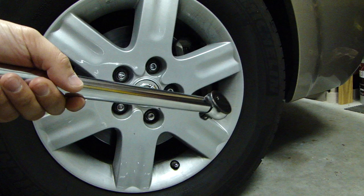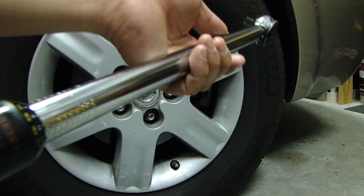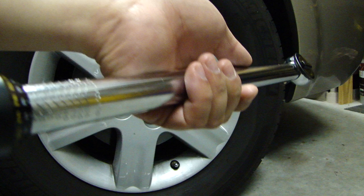Both of these are what they call a click-type torque wrench. The reason they call it that is because when you reach that specific torque setting, it'll click. You actually hear a clicking sound to tell you to stop.